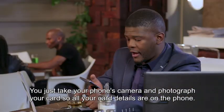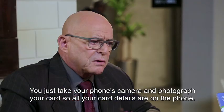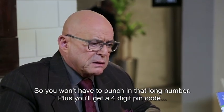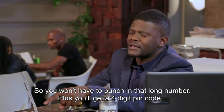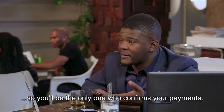You just take your phone camera and then you just photograph your card, so that all your card details are on the phone. And you won't even have to punch in the long numbers — you have a four-digit PIN code that you can be the only one who confirms your payments.